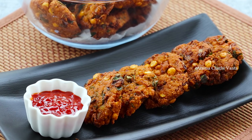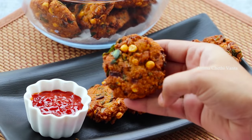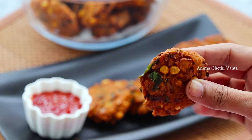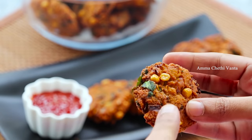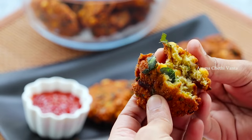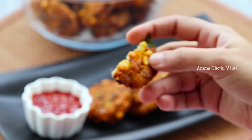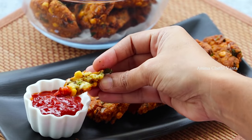This is actually a good taste. I'm going to share this recipe today. Definitely, you can try it. You can enjoy it.